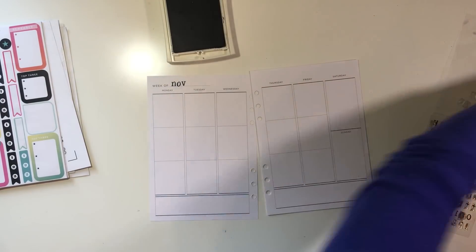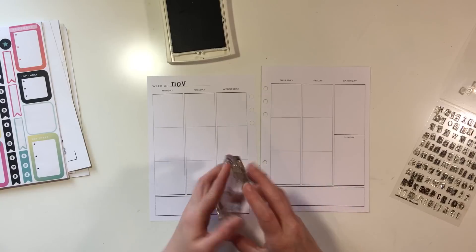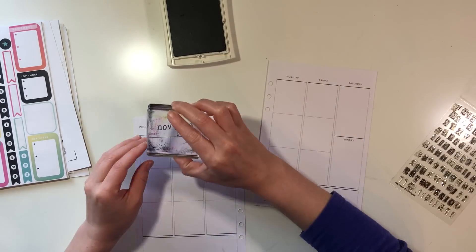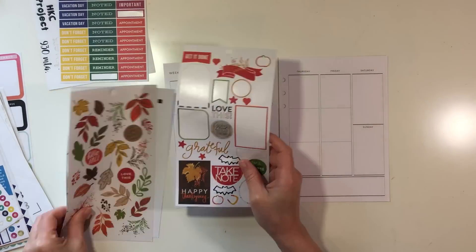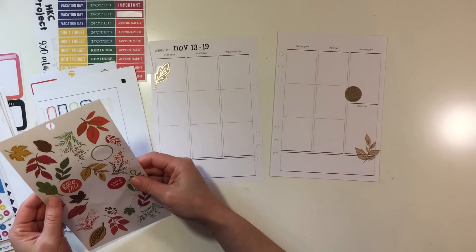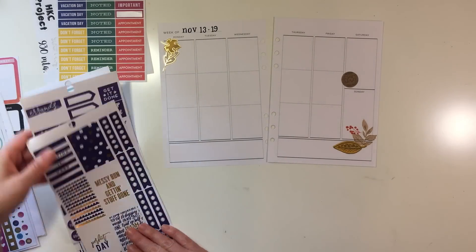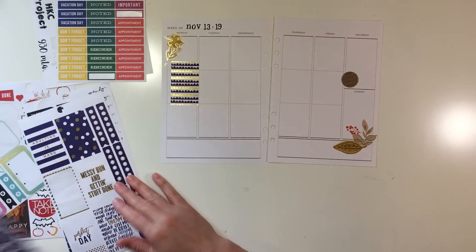I purchased both the inserts and the binder at Michaels — that's just a Michaels brand. I really love this planner. I like that the pages are blank. One thing that I would change going forward is that it is hard to pre-plan months ahead of time unless you've predated all of your pages, which I guess if you just took the time to do it, it would be okay.